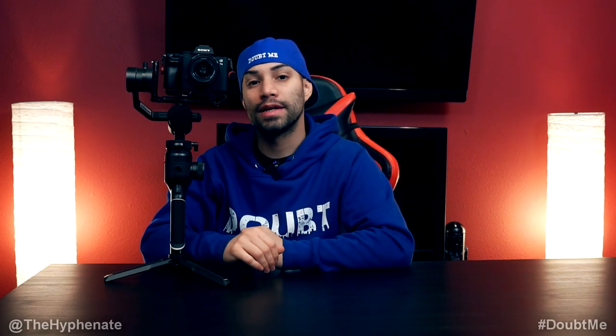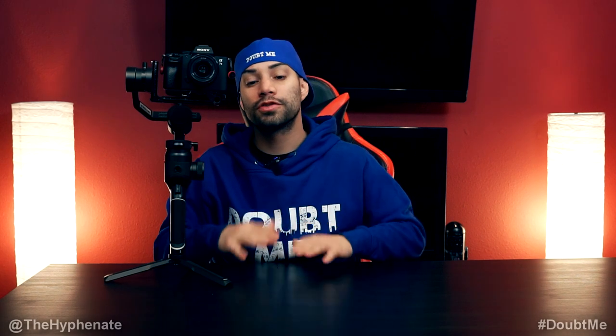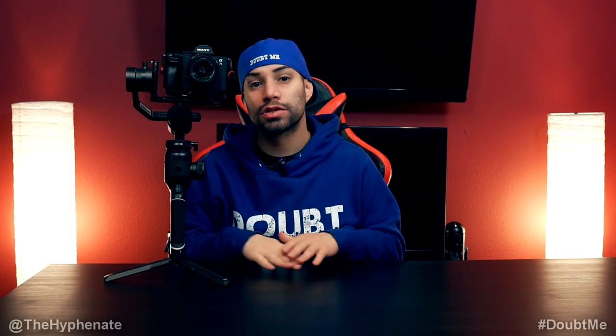Hey, what's up everybody, it's the Hyphenit here and today I'm going to show you guys how to properly balance your camera on the Moza Aircross 2. First and foremost, make sure that you have your gimbal on a leveled surface when doing this, because if it's a little crooked your balance is not going to be 100% on point.